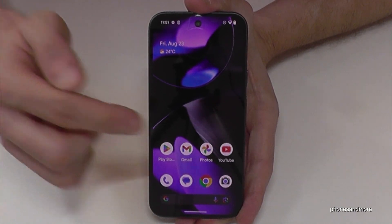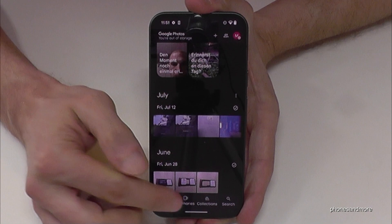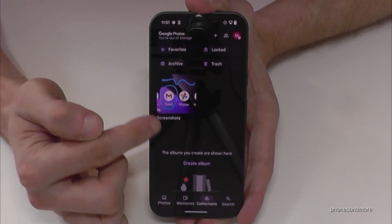And apropos photos, where are your screenshots? You have the photos but not in the photo area — you can't see them there. You need the collections. If you tap there you will have an own folder only for your screenshots.